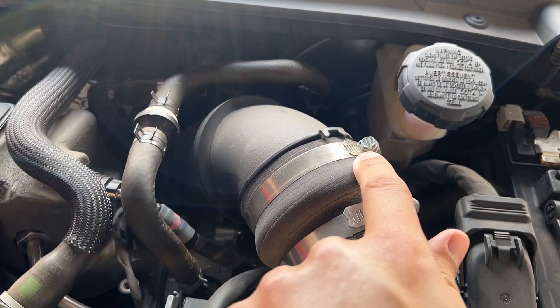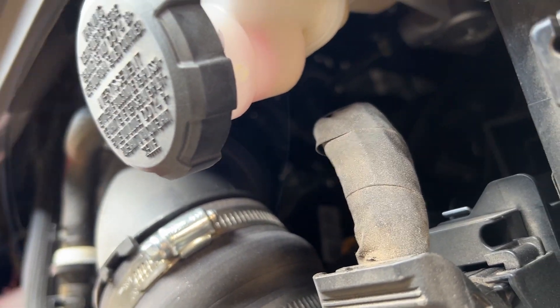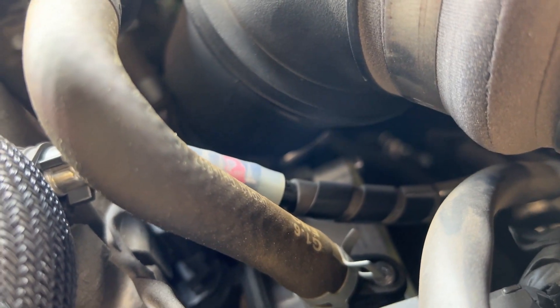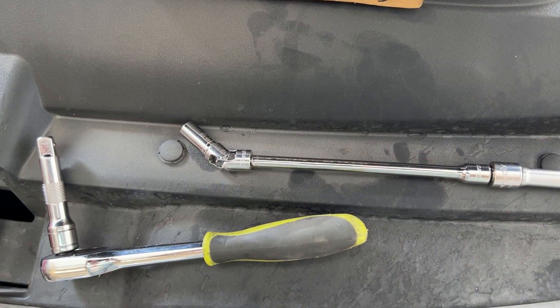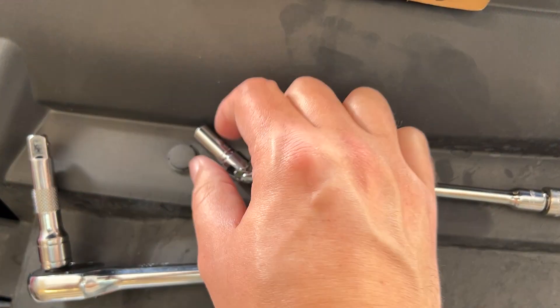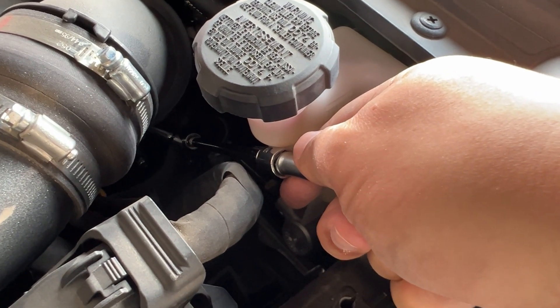First we're going to take off this bolt here, and then there's another one down below — it's very hard to see, but you might be able to see it from this side, a little silver piece right underneath the turbo. Let's go ahead and disconnect the negative battery terminal. These are eight millimeter. In order to get to the one below, we're going to use this swivel. The bottom one is a 10 millimeter and it's also a Phillips.